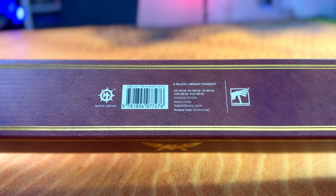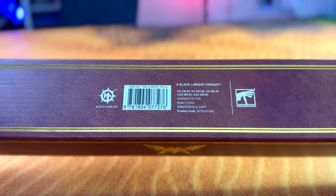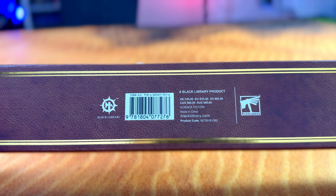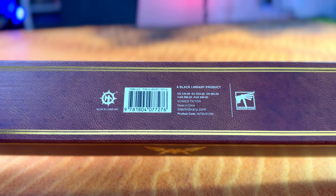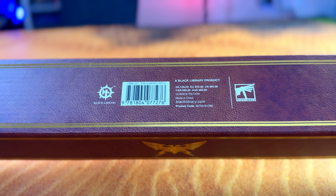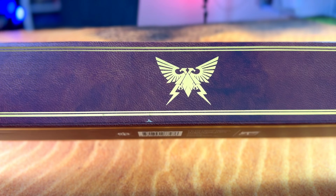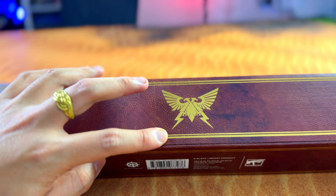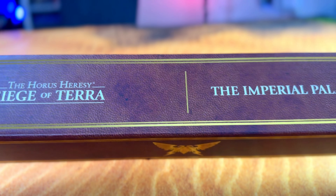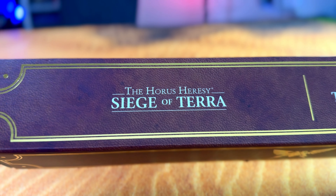So this is a Black Library product. Here they actually show you the retail price — it's good for recording so people can see how much it retailed previously. And when this goes OOP, this is probably from the baseline. Surprisingly, this is actually made in China. And that's actually a product code. Here is actually a very cool collection. One corner of the box actually has a small dent, which is a bit sad. But it clearly shows this is Horus Heresy Siege of Terra.